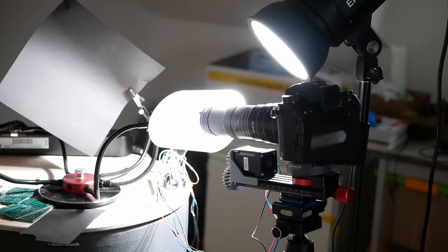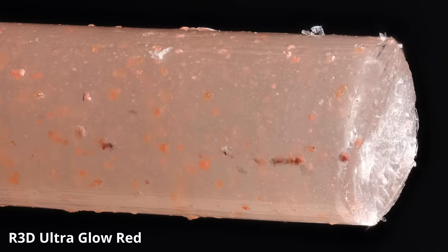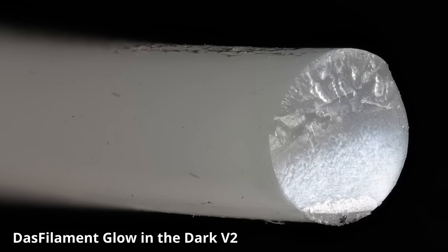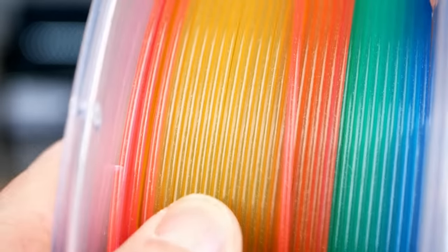I made some microscope shots of the filaments, which already shows how some materials basically contain splintered rocks while others use very finely distributed glow pigments. That difference can already be felt by just touching the material.